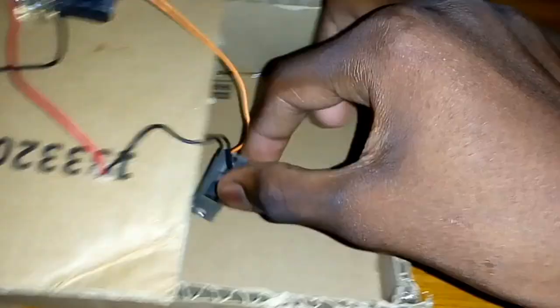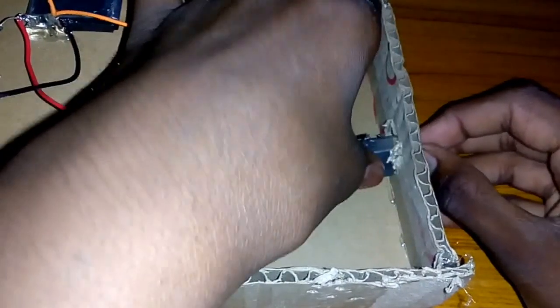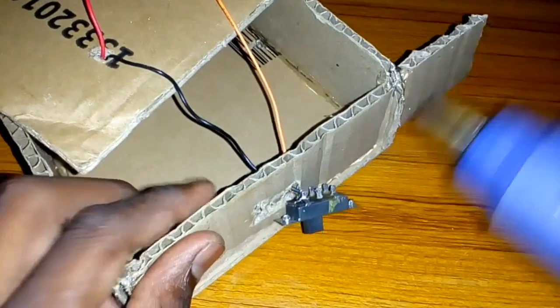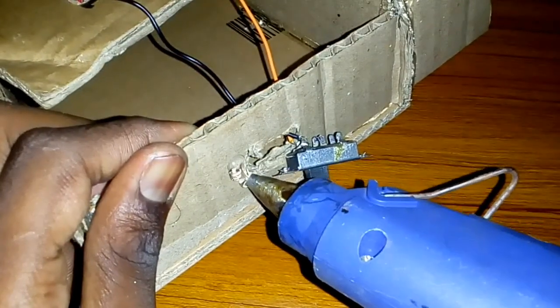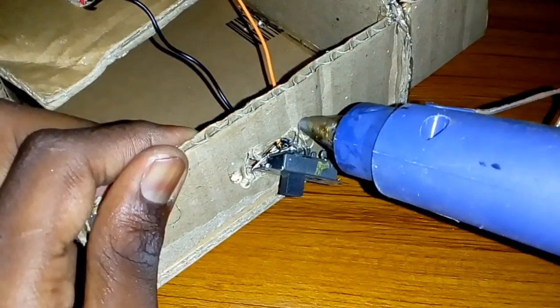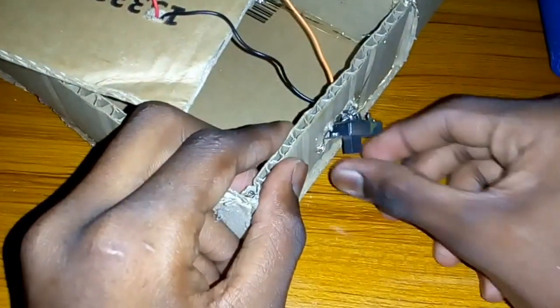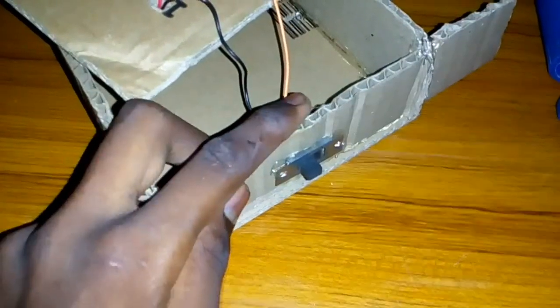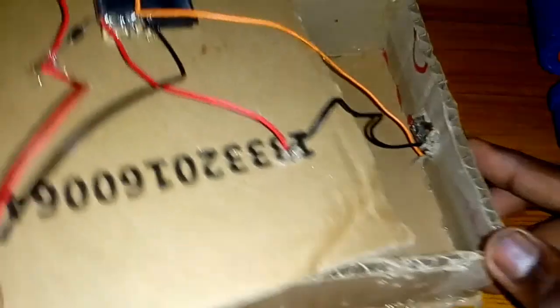But if you switch in the style, you can fold it. Now you can connect the switch to the director. Now you can apply the switch to the director. I will apply the glue, I will apply the switch, I will apply the solar board and add the cardboard.